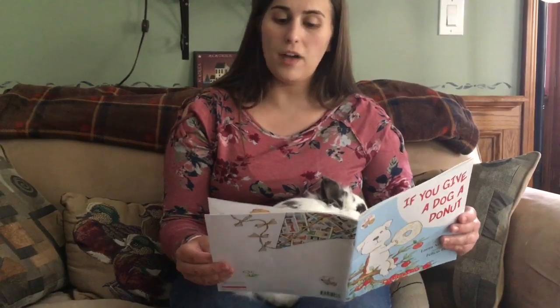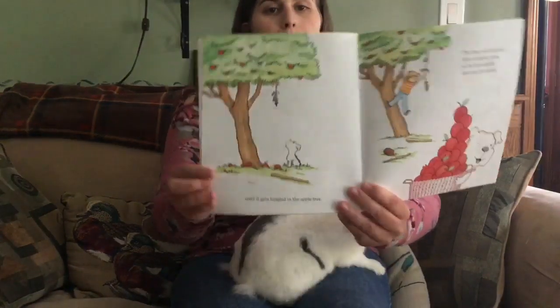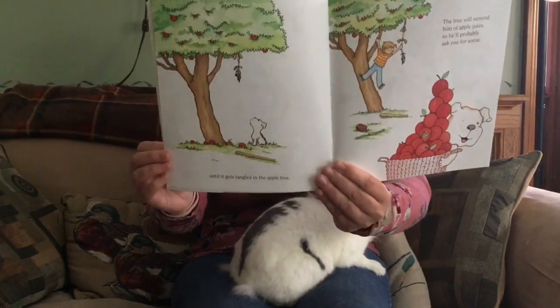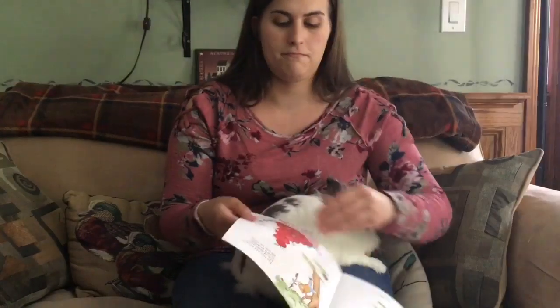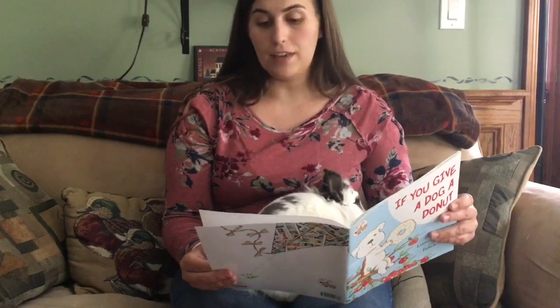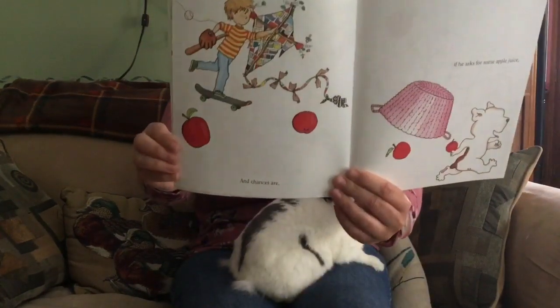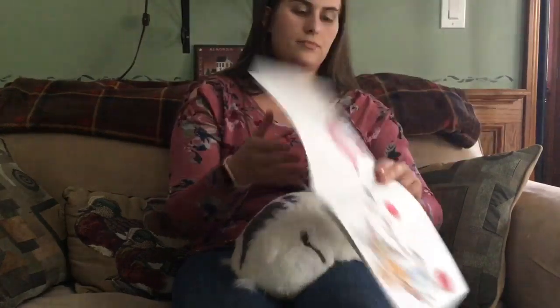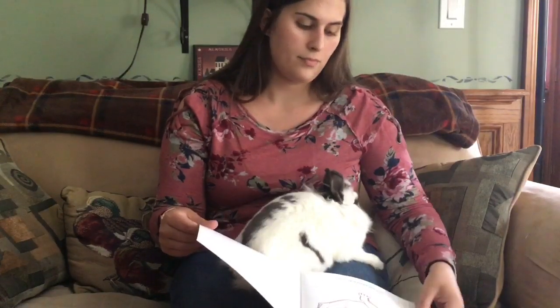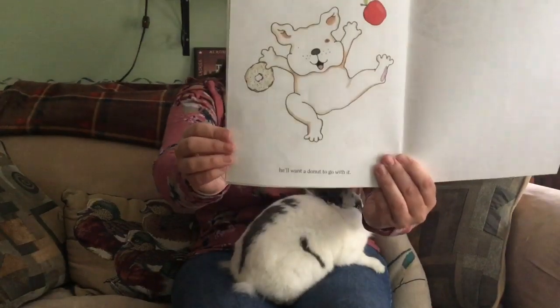The tree will remind him of apple juice, so he'll probably ask you for some. And chances are, if he asks for some apple juice, he'll want a donut to go with it. And that's the end. Hope you guys enjoyed. Bye, boys and girls.